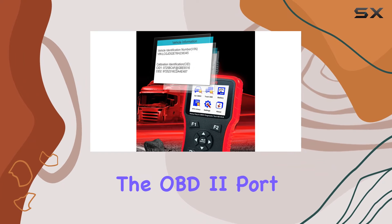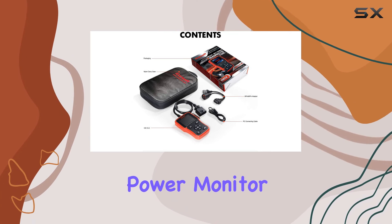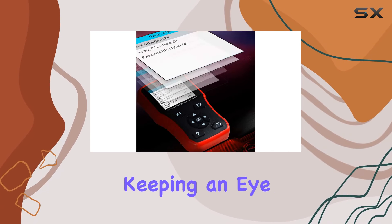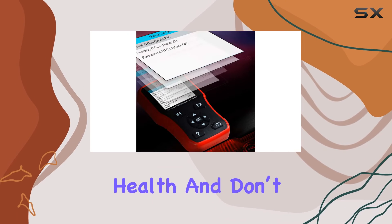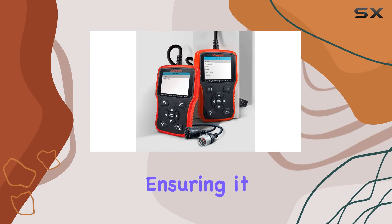Plug it into the OBD2 port and you're good to go. One standout feature is the battery power monitor function, a nifty addition for keeping an eye on your battery's health. And don't worry about updates — it's easily upgradable via computer, ensuring it stays current.